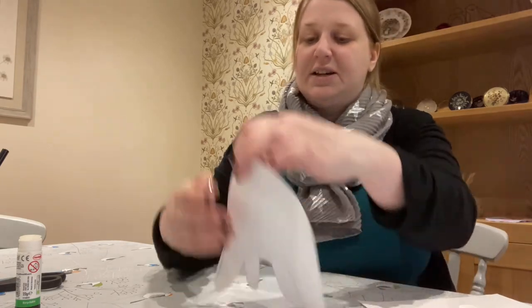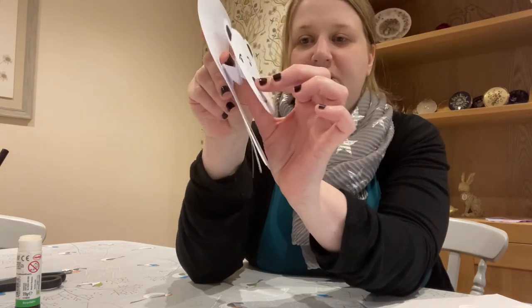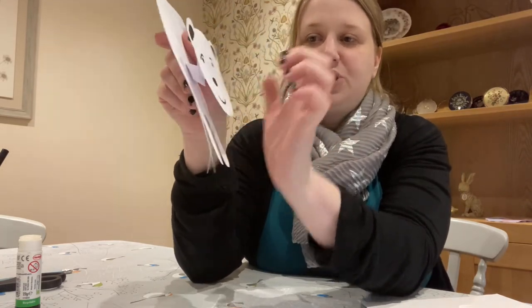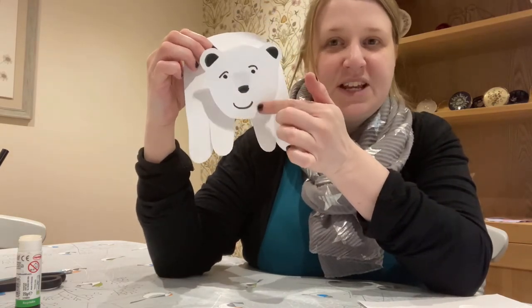Once you've stuck it down, you can just gently pull his head out a bit so that you haven't completely crushed the piece underneath. And there we go — there is our polar bear with his nodding head.